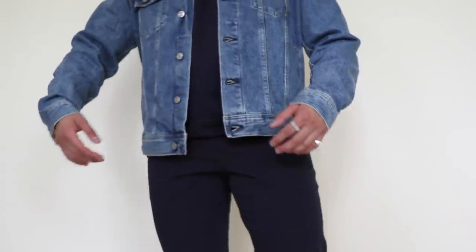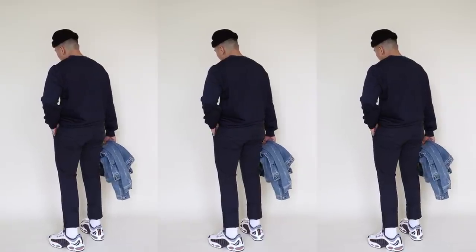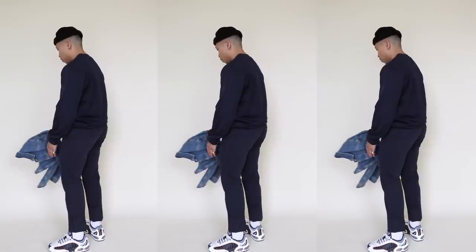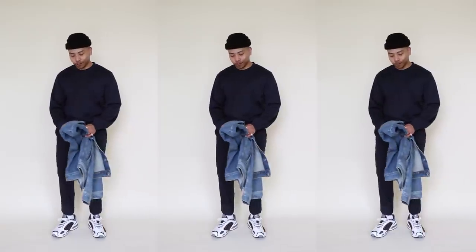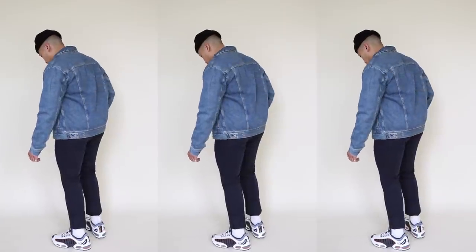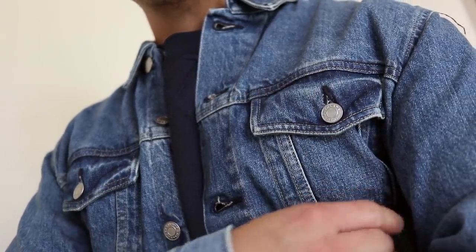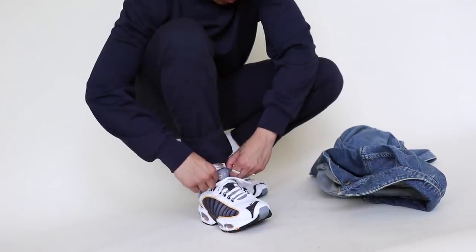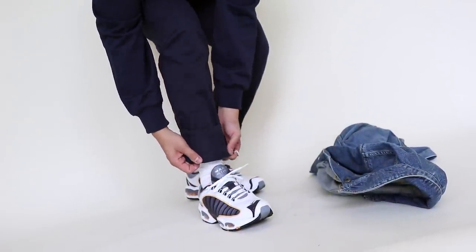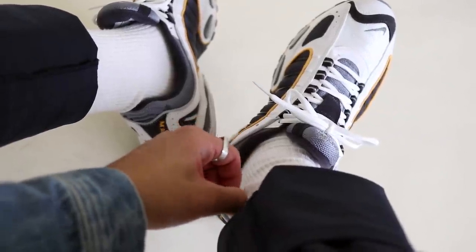Outfit number two is most definitely my personal favorite — I'm all about my tonal looks. I started off with a deep navy blue french terry sweater from Everlane, paired with the same performance chinos but this time in a navy blue color. For the colder days I threw on a denim jacket also from Everlane. This outfit is great for the days when you're trying to keep it cozy. I personally always feel most comfortable in a nice fitting sweater, and the strategic color coordination gives off a more elevated look. I finished off the fit with a simple black fisherman beanie and some statement Nike Air Maxes.